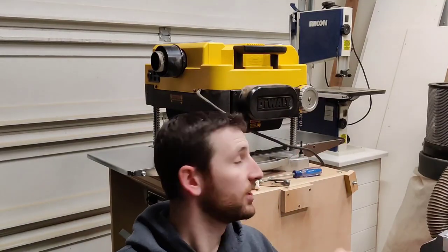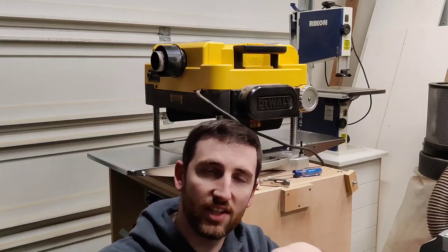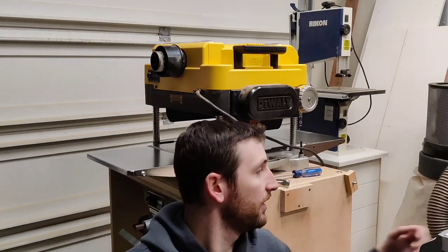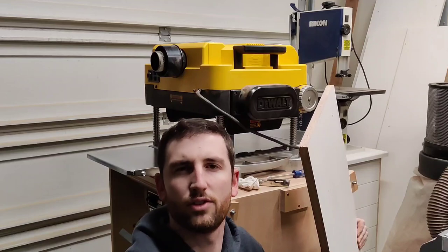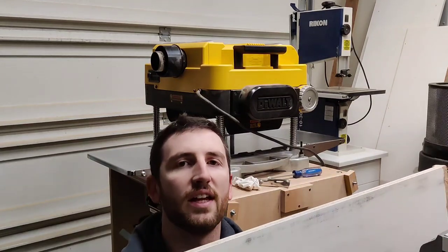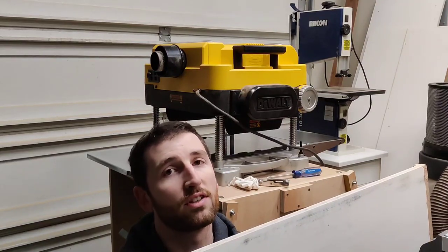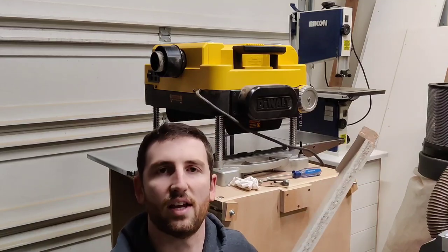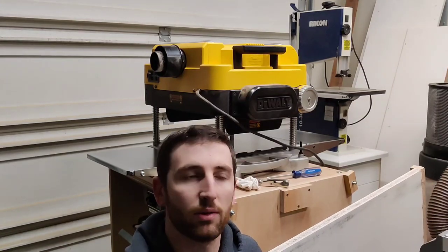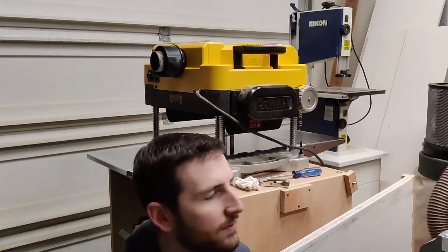What we're going to look for is that both the out-feed and in-feed sides are flat and completely in the same plane with the bed in the middle. The way I'm going to do that is by using my planer sled — a big flat piece of melamine that I use in the planer. I know the back side is flat and it's about 48 inches long, so it'll span both sides. We'll use this to clamp those tables into place and then tighten them down.